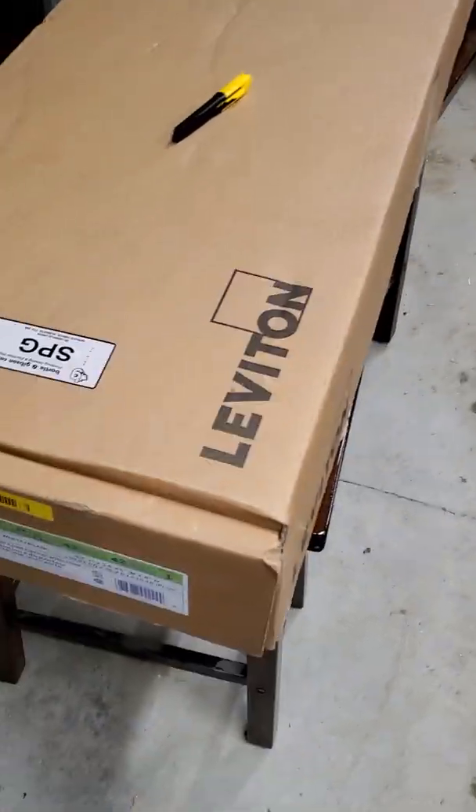Now that they've put out bigger panels, we are able to start installing them in houses. Up until recently, they were only 20 circuit panels at their biggest, and a 20 circuit does not work in a house. Our average house in the $500,000 range has about 26 circuits in it. Plus, here in Alberta, we have to leave four spaces for basement developments as per code when we finish a new house.